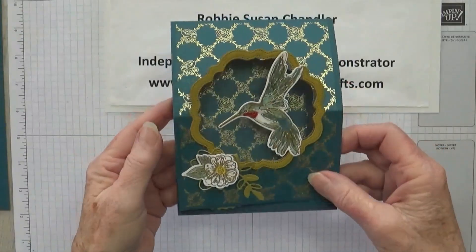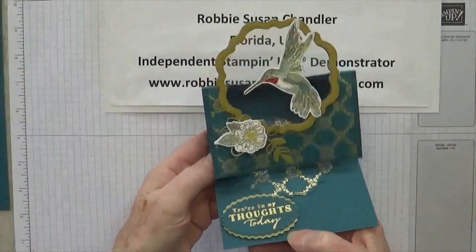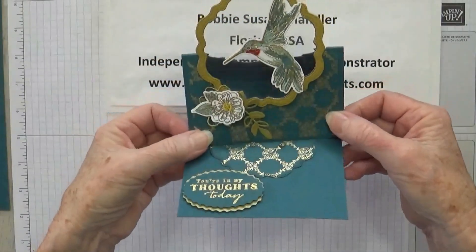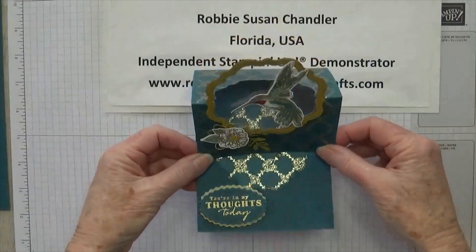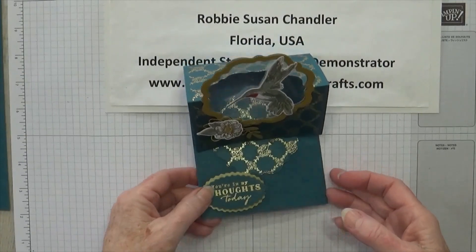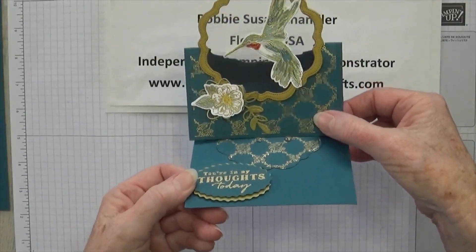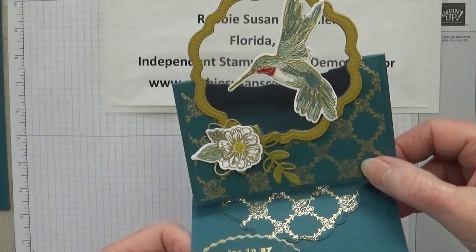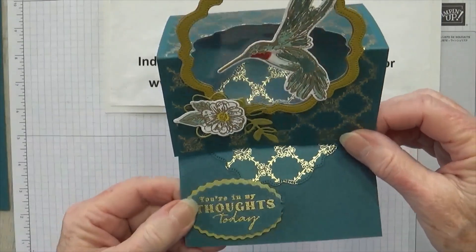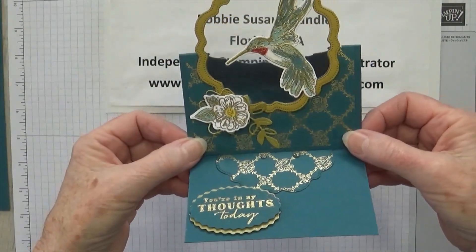Well, that doesn't look like an easel card. Let me show you — this pops up, and here's the way the card looks. This is the way the card looks when it's sitting down on the table like this. It's kind of hard to show these angles with a camera, but I'm going to tilt you just a little bit so you can see how the hummingbird looks like it's flying right up there to the flower. I've got him on a window sheet so it actually looks like he's suspended in air. This was a really popular card with my card classes last week, so now I'm going to share it with you to see if you want to learn how to make it.